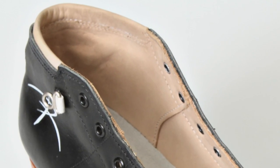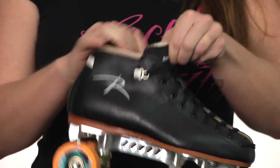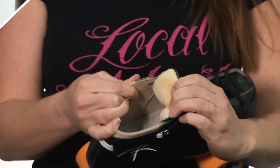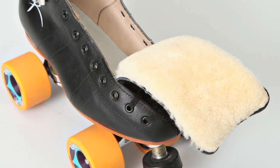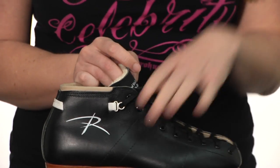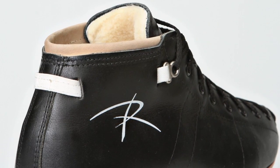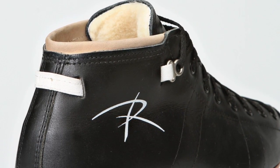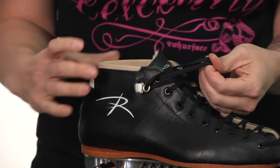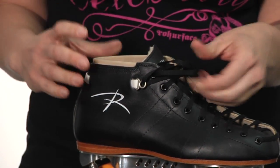The boot is all leather inside and out. You have a leather lining on the inside, and one of the nicest parts about this boot is it's got this great shearling tongue which is just really comfy for your feet. It's placed so you don't get any pressure points while you're skating on the top of your foot. It's also got the ankle closure system by Rydell, and it's great when you lace through it — it actually snugs the boot right around your ankle so you feel really safe and secure.